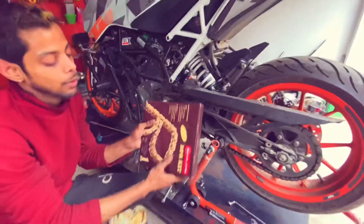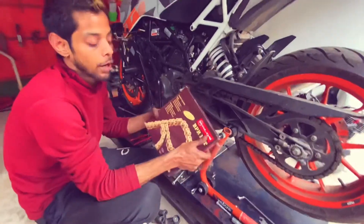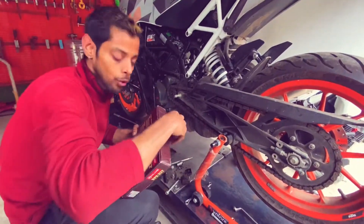What I mean is that you should obviously purchase this chain from Rollon. We will unbox this so you guys can see it.